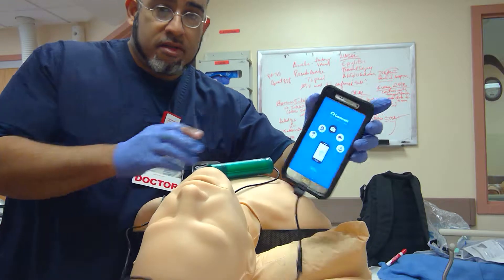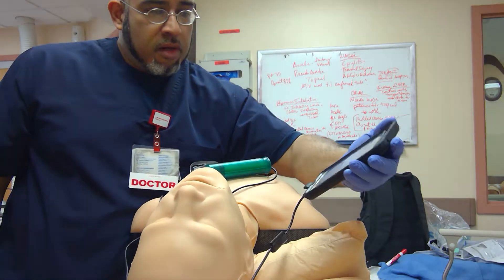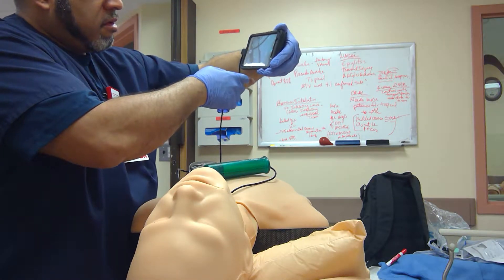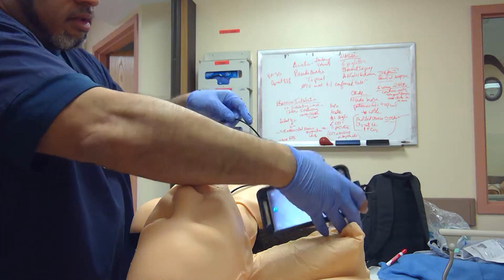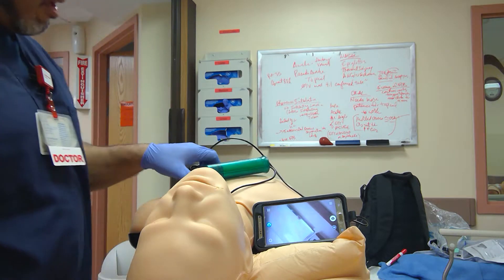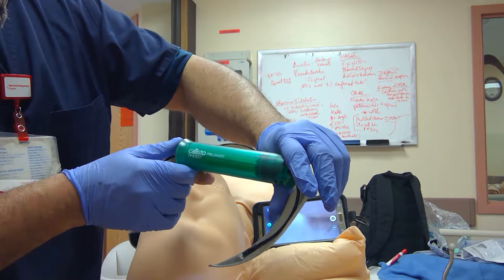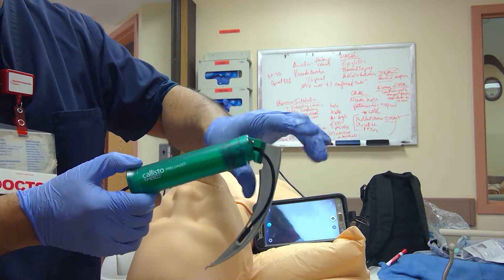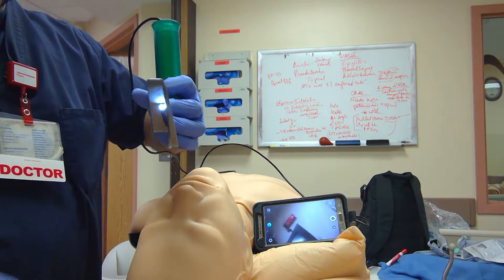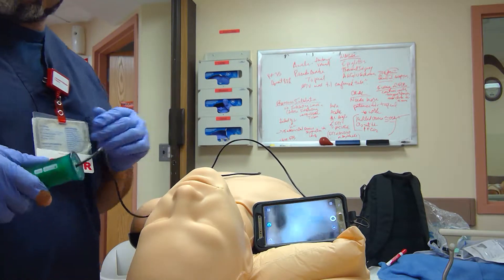So I plug this into the Temesco fiber optic scope and open up the application. Hopefully it's listening to me today — yes, it's turning on now. I'll tilt it on the screen in the manner it will record. I now have a flat panoramic view with this Temesco Callisto scope, which looks good.